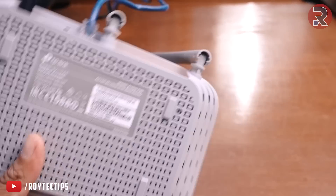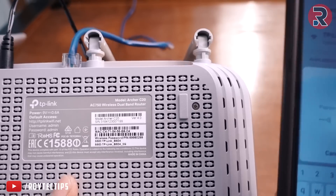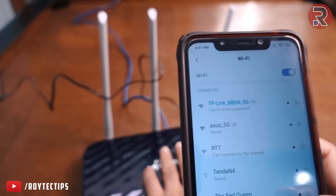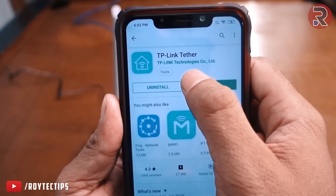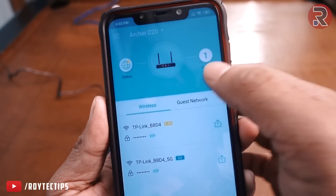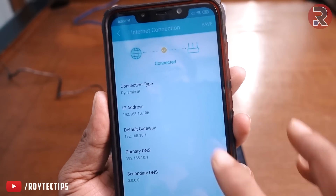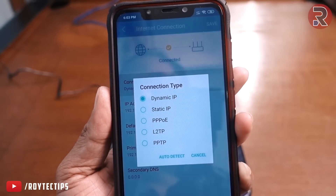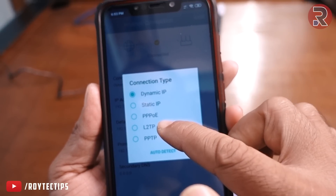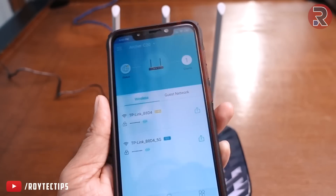The default password is printed on the label below the router. Once connected, you can download the TP-Link Tether app to automatically configure your router. It supports DHCP, manual/static IP, and PPPoE — just change the settings according to your setup. Now it's connected, so let's test the speed.